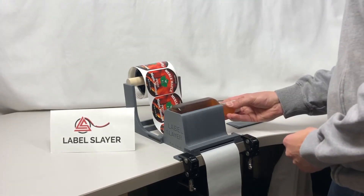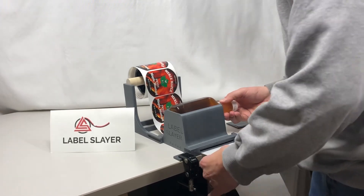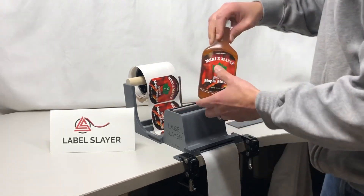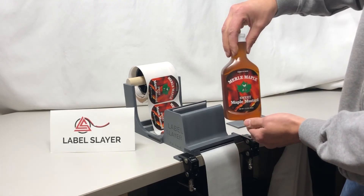Place the unit in, push it towards the front, and then rotate it slightly due to its shape. We'll pull on the backing. As soon as that label starts to get applied, we pull straight up. That allows you to quickly and accurately apply your labels.